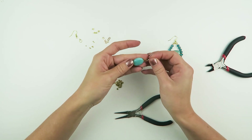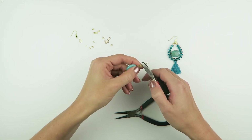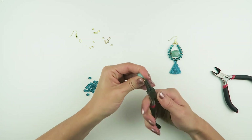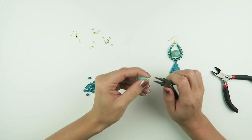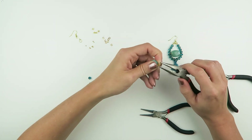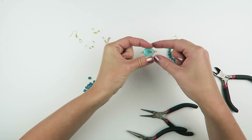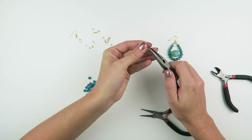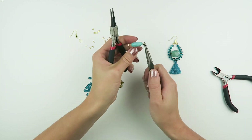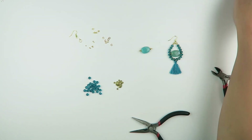Slide down your beads, and then cut your head pin a little bit less than 1cm. Make a small eye on the other side. Now you just need to make sure that the eyes are aligned — this one's flat, this one's a bit more turned, so they need to be aligned. Just take both ends between your pliers and turn it a little bit, like this.